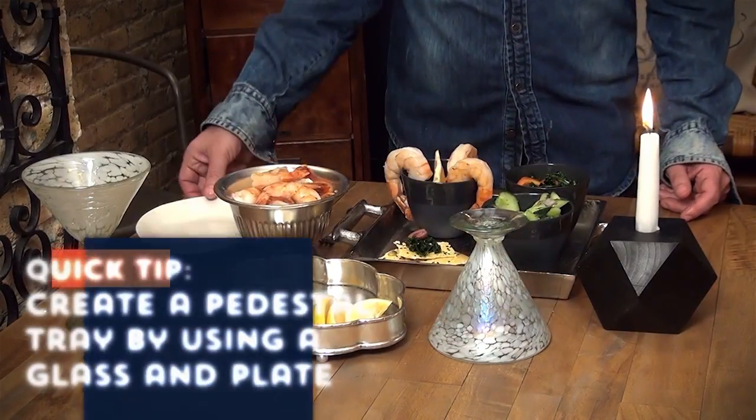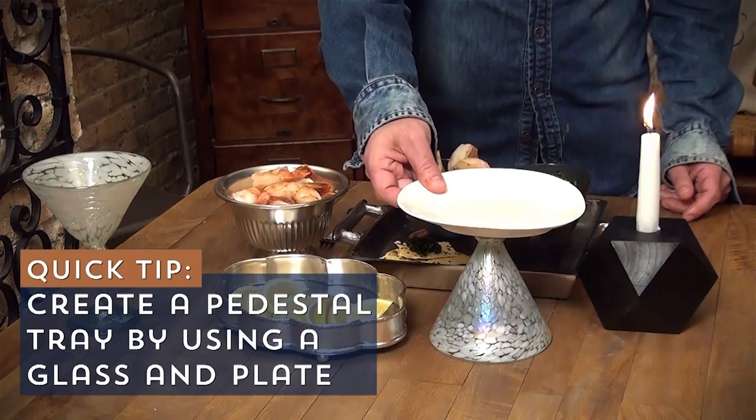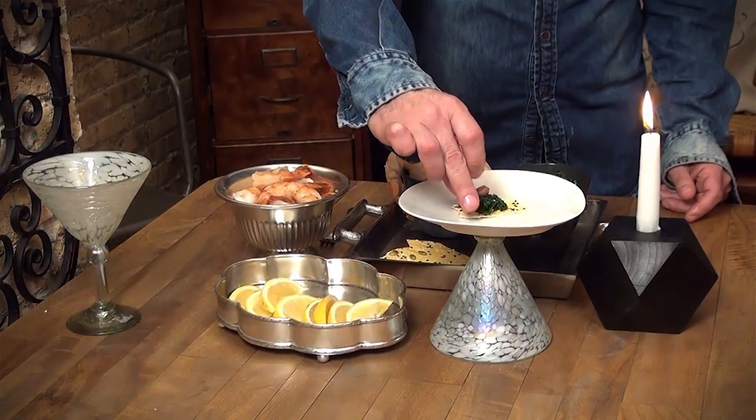And then the other thing to think of — in a pinch, you might want to just grab a glass from your own cupboard, top it off with a plate, and move the party along by using it as a pedestal tray.